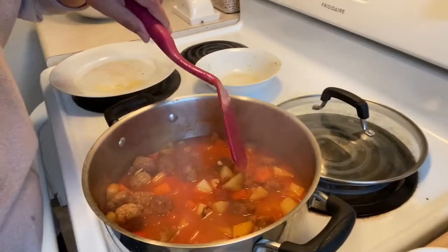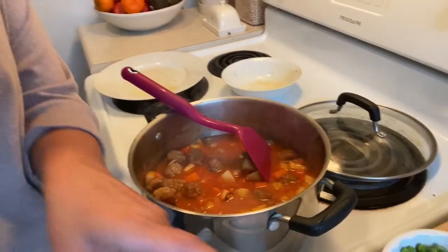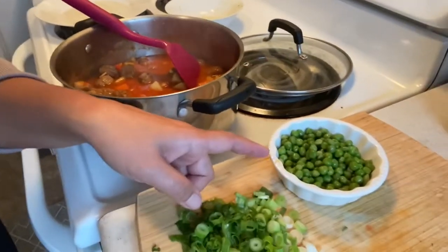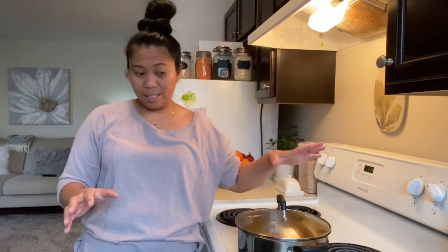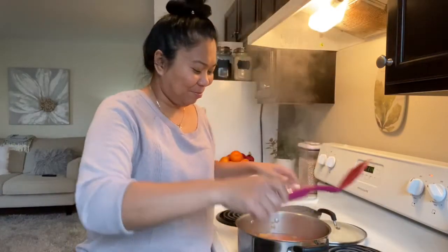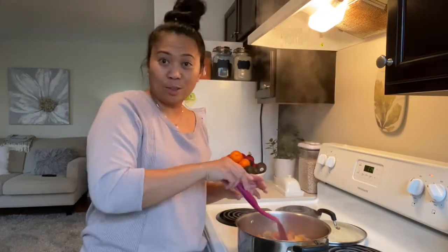It's almost done, so we're going to simmer this for another five minutes before we add the green peas as well as the green onions. It's already been five minutes after adding the potatoes, peppers, and chicken meatballs. So I'm going to taste it to see if it's really good. Oh, it looks good!